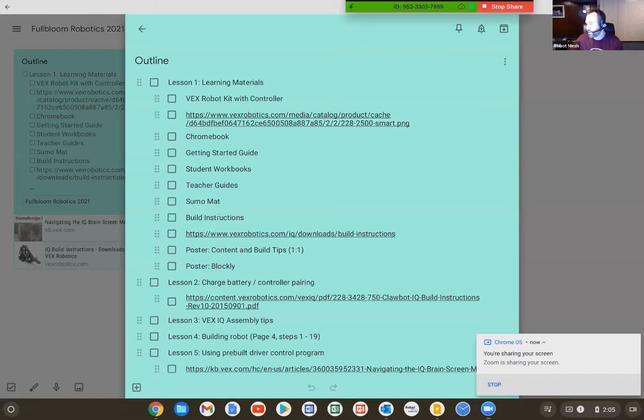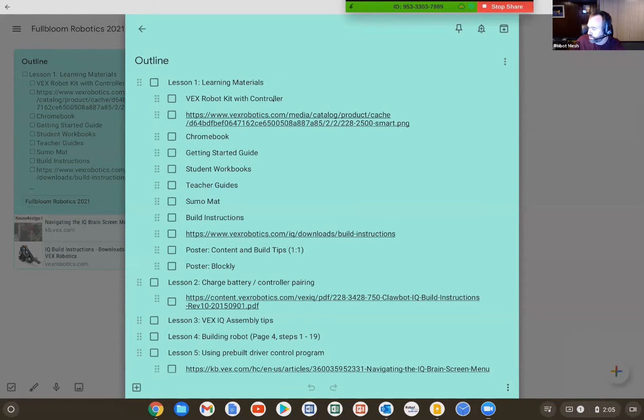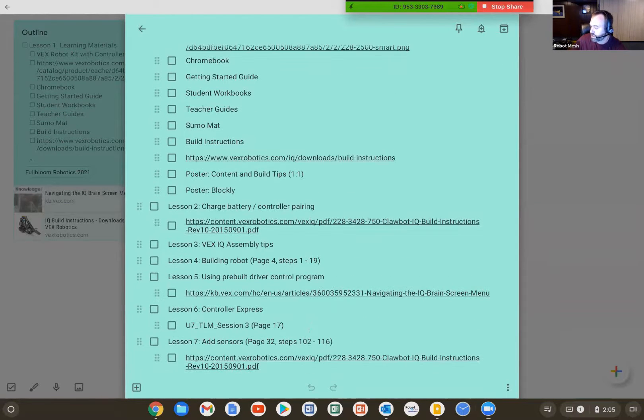I'm going to take you through the packages that most of you are waiting to receive, talk about what's in them, and then we'll go through two short lessons involving the robot — I'll talk about the steps involved with programming it. I'll share my screen. The agenda for today covers: the learning materials, the contents in the kit, maintenance tips for ensuring your robotics workshop runs smoothly, how to build the robot, and the two means of programming it — using the controller (which looks like a joystick video game controller) and programming the robot autonomously using Google Blockly.